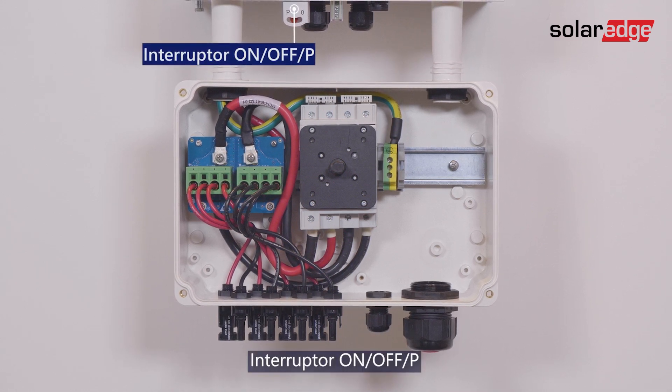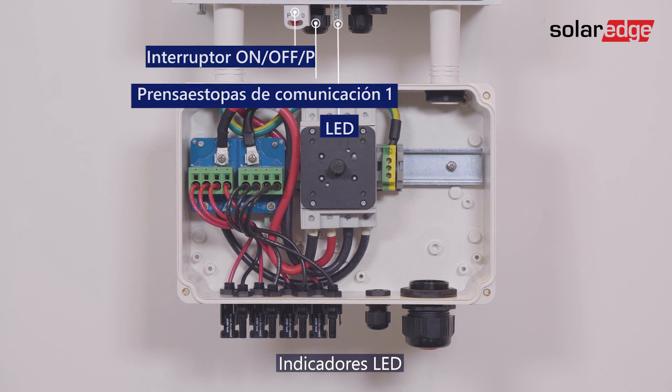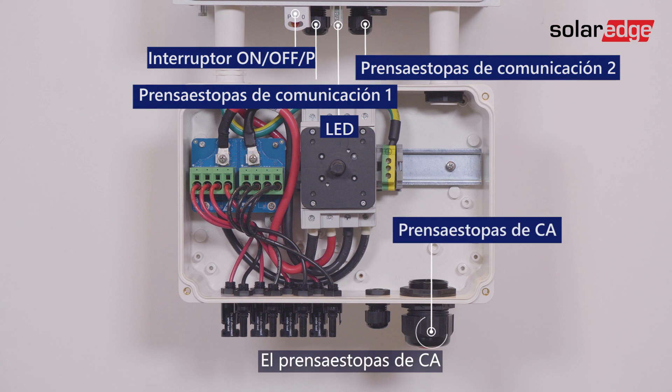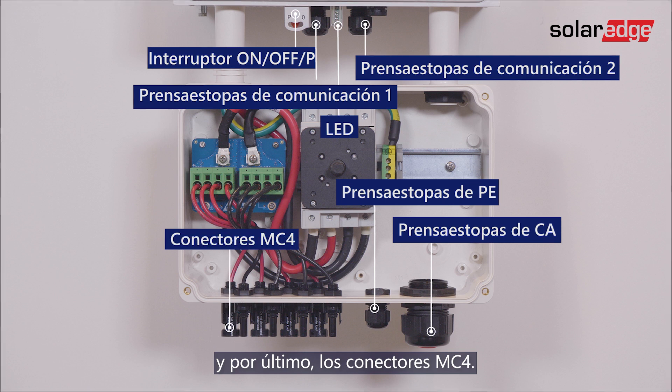The interfaces include: the On-off P-switch, Communication Gland 1, LED indicators, Communication Gland 2, the AC Grid Gland, PE Gland, and the MC4 connectors.